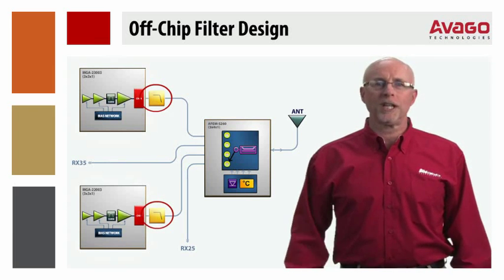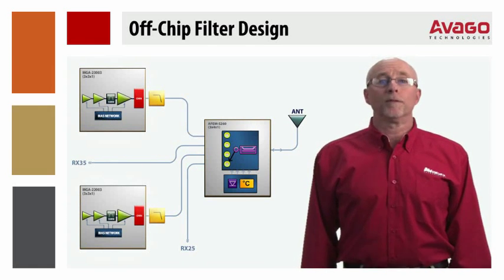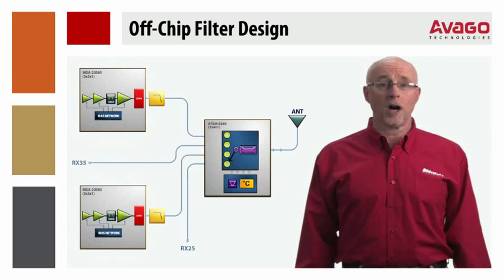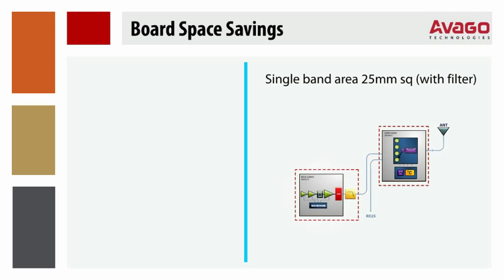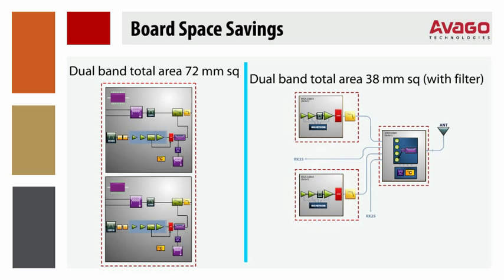Avago made the decision to keep the filters off-chip to optimize flexibility for any individual customer filter requirement. The performance of the PAs in the switch detector control module is very well characterized, allowing the use of a simple Avago-provided spreadsheet to select low-cost, off-the-shelf filters that meet the desired specifications. This Avago solution is smaller than competing custom modules. The single-band solution is 70% of the size of an example competitive module, and the dual-band solution is only 53% of the size, for considerable board space savings.